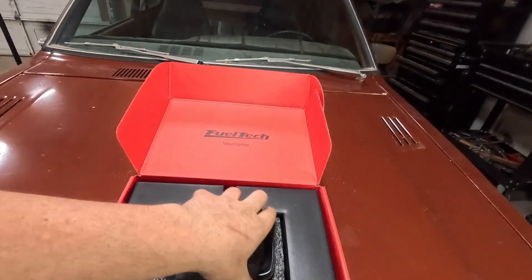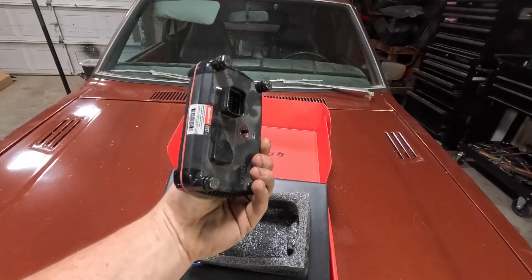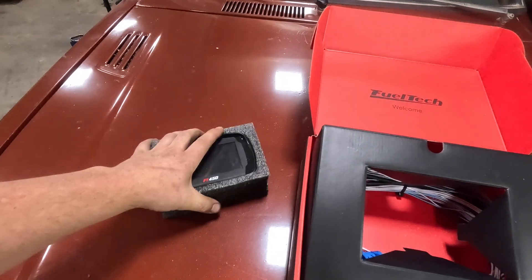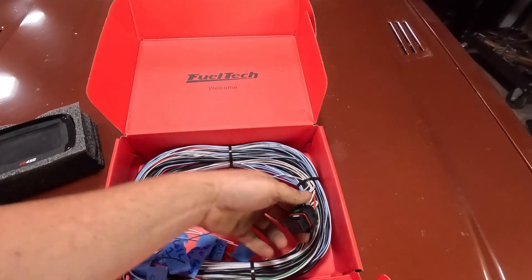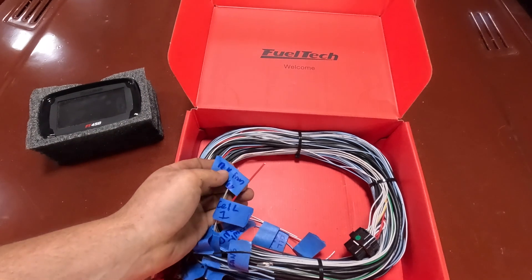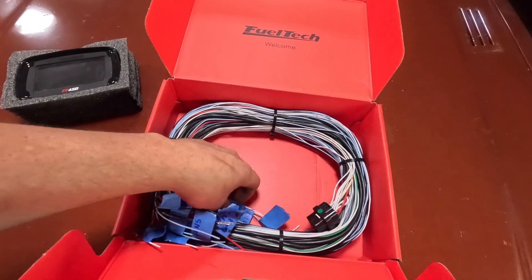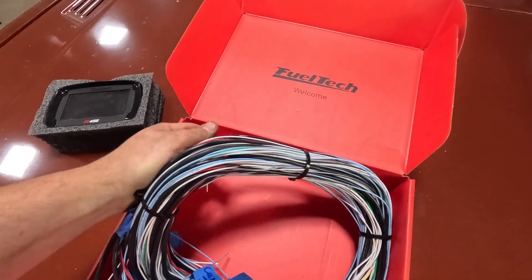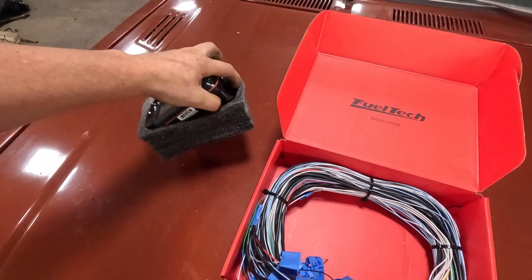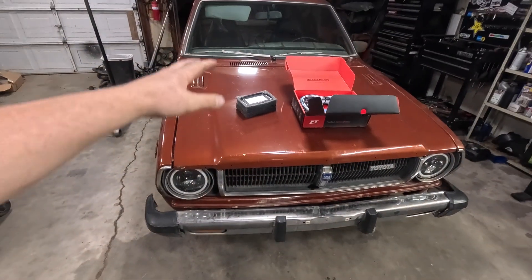This here is the FuelTech FT450. It is their baseline engine management system — a dash and ECU all integrated into one. I've heard really good things about this setup and I'm excited to use it. I also went ahead and got the entire wiring harness, an un-terminated wiring harness that I've already labeled pretty much everything I'm going to need to wire into this engine bay. It also comes with a FuelTech hose so we can run the manifold pressure sensor that is built into the ECU, which should allow us to do everything we need to get this thing running on standalone engine management — opening up a ton of opportunities.